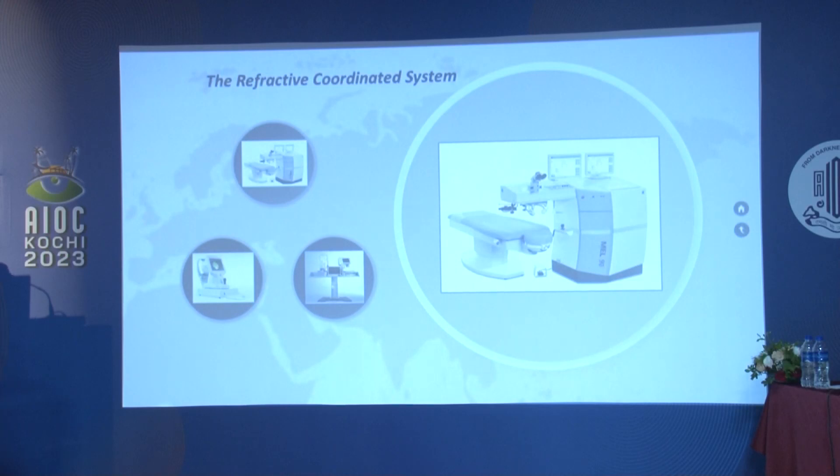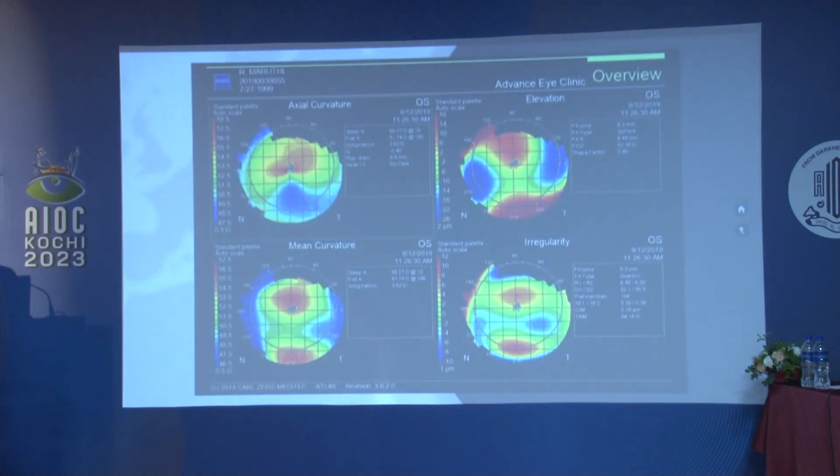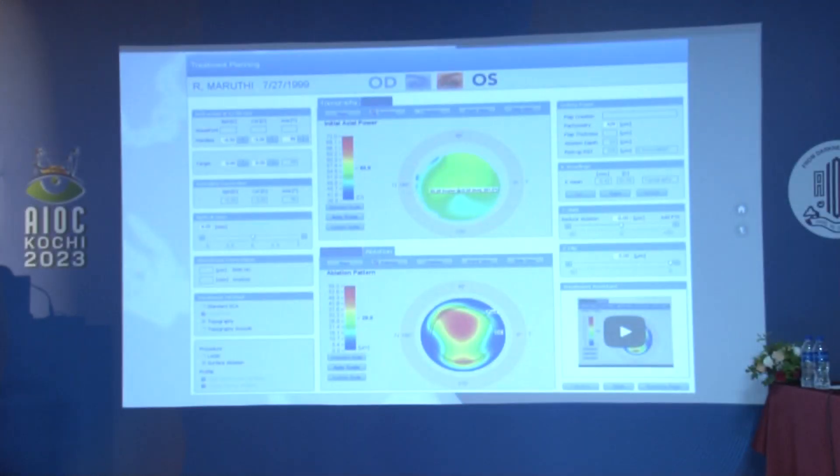This is usually done with a refractive coordinated system. I have this system and there are many other platforms to conduct this. One specific thing about this refractive coordinated system supported by Zeiss is that highly predictable values can be attained in the post-operative period. Initially for all keratoconus patients we check for progression; if it is progressing then we take them for the study. They undergo all routine clinical examination and topography, followed by complete manifest refraction. A good refraction is key to success. We then get imaging by the Atlas topographer, which is Placido-based imaging taking anterior sagittal curvature into the picture, and the same data is transferred to CRS master.